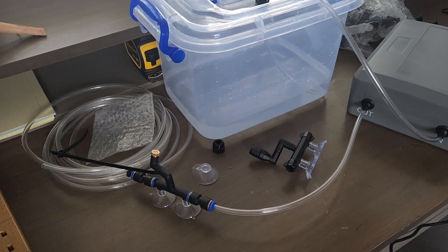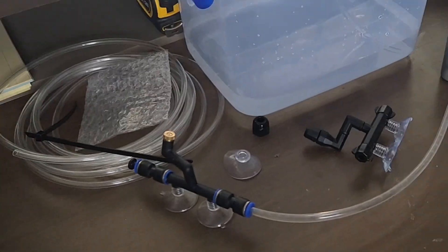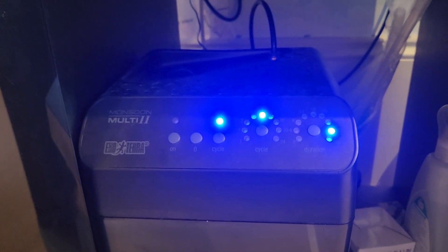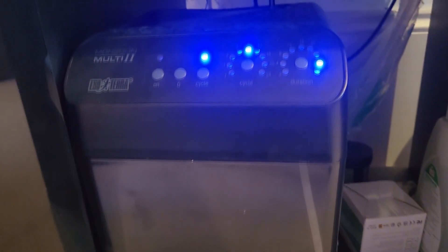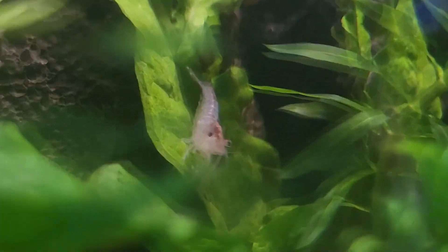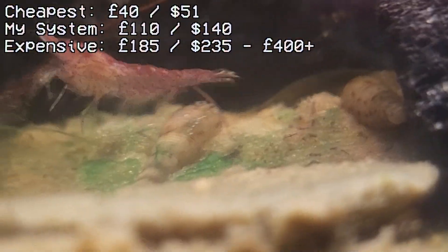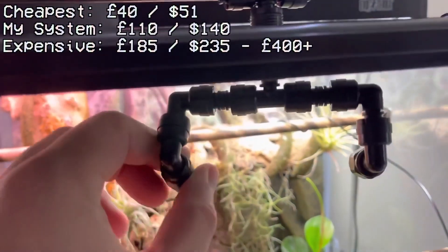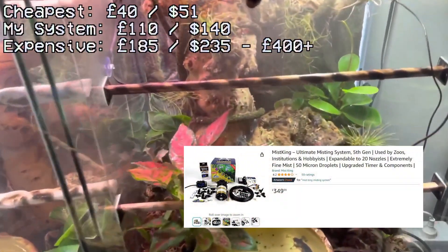Misting systems are expensive and loud. This is the first misting system I bought, and it was awful. The one I use now for my paludarium is an ExoTerra Monsoon Multi 2, and it is great. The duration of misting and the intervals between are all pretty customisable, and the water tank is included. The piping then leads up the back of my paludarium, splitting into two branches going over the top of the terrarium, with two nozzles piercing the canopy for a clean aesthetic. Misting systems at the cheapest go for around £40. Mine was £110, and the most expensive ones, such as the Mist King, range from £185 to over £400.